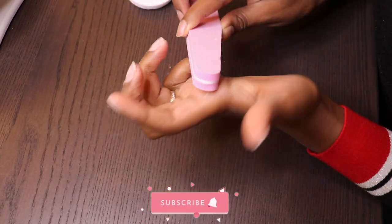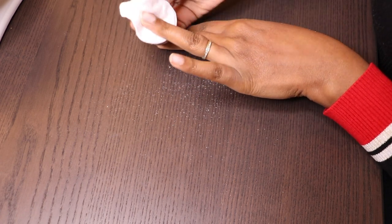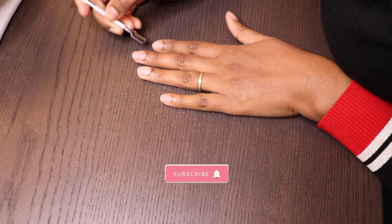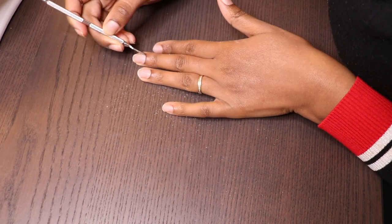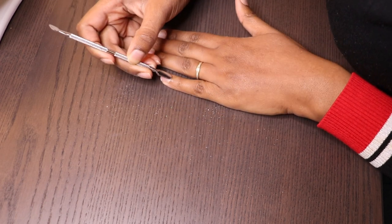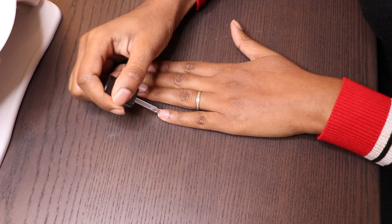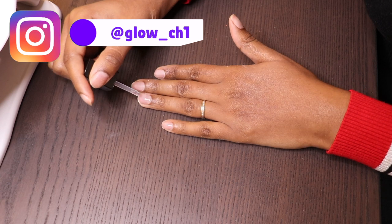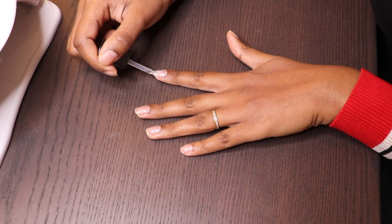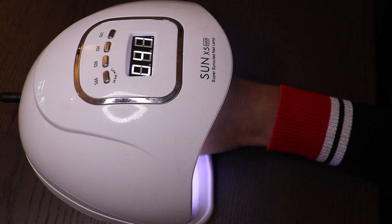So what I'm gonna do now is prep my nails. As you can see, I'm filing them with a buffer, and then after that I will clean the nails. When I'm done cleaning, I will use the cuticle pusher just to push the cuticle back. When you're done doing that, now it's time to apply your base coat.